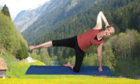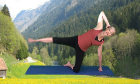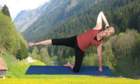Hold at the top. Reverse: 8, 7, 6, 5, 4, 3, 2, and 1.